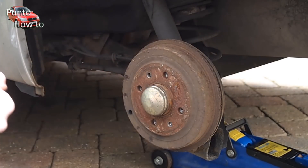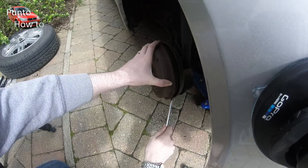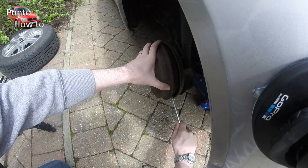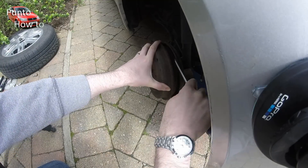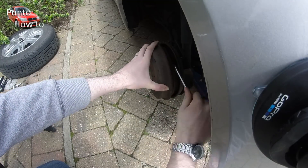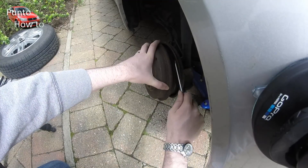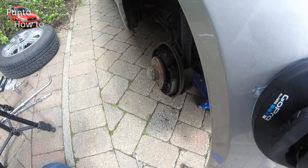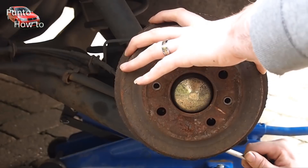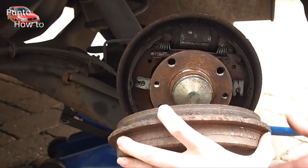Once you have removed the studs you should be able to remove the drum. However, if the brakes are tight you may need to loosen the automatic brake adjuster. This was difficult to film so isn't shown in the video. Once you have removed the drum you can access the brake components.